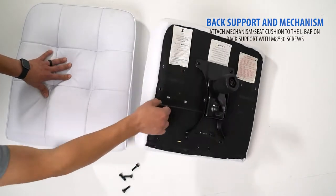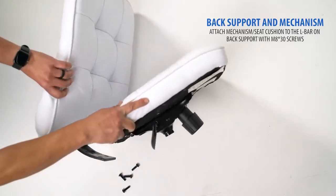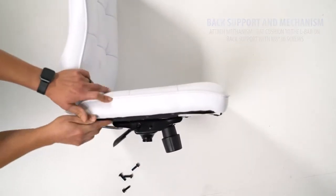Next, connect your backrest to the bottom of the seat cushion with the included M830 L-bar screws.